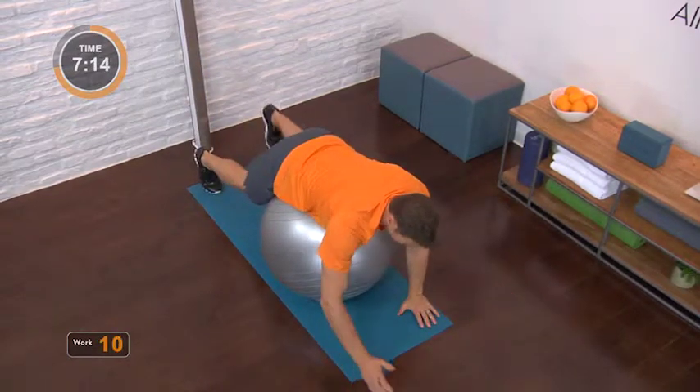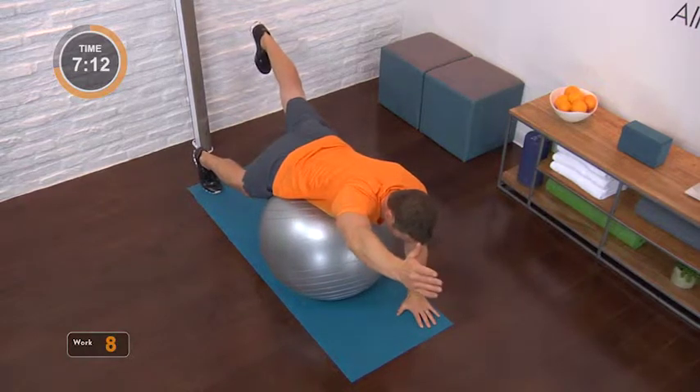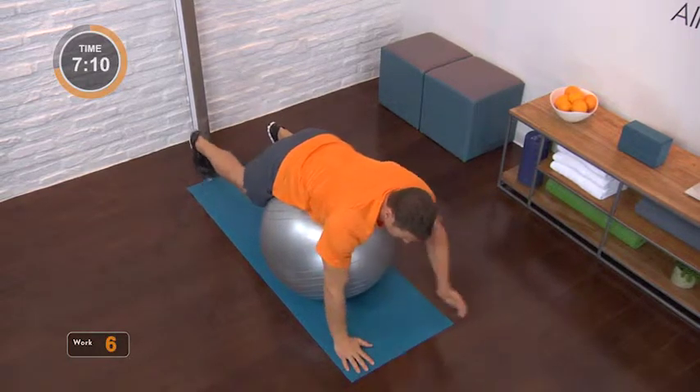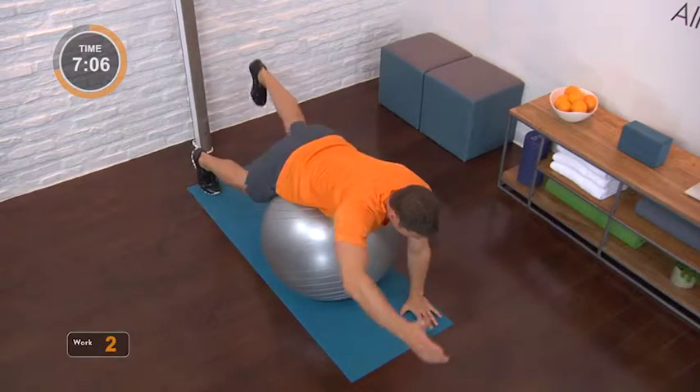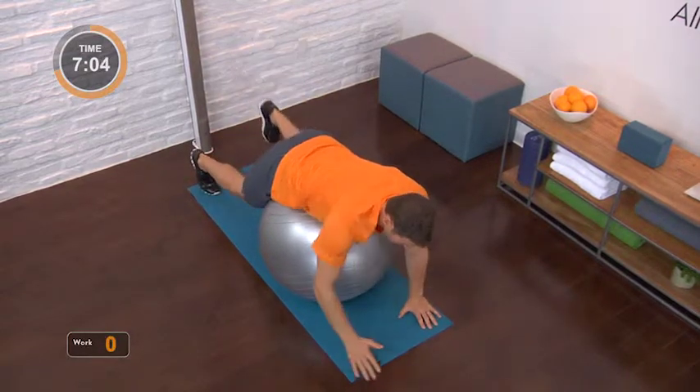Extend that heel away from your fingertips. Really try to reach and get length. We're going to push this movement a little bit — it's not a big arch in the back. And we're going to rest.